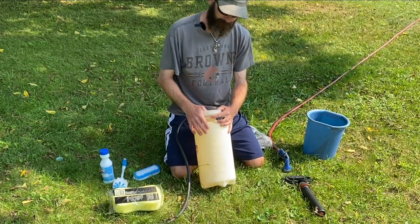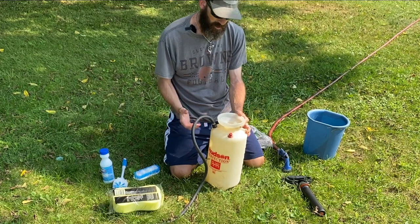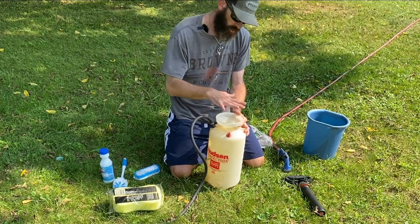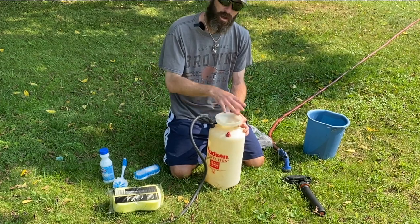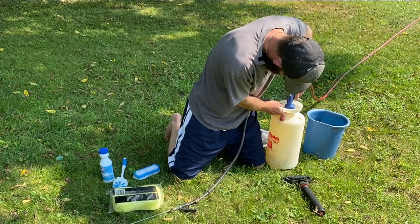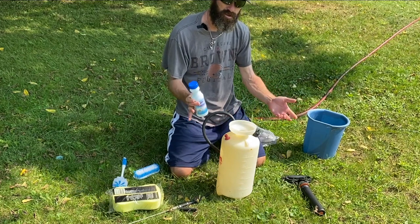There's a fill line here — I'm going to fill it up to the fill line and then add the bleach. The reason I do it that way instead of adding bleach first is that filling after would constantly mix the bleach and I don't want to be breathing that in. So add water to the fill line, then add the bleach, put it together, and shake to mix — it's bad for your lungs, you don't want to breathe that stuff in.